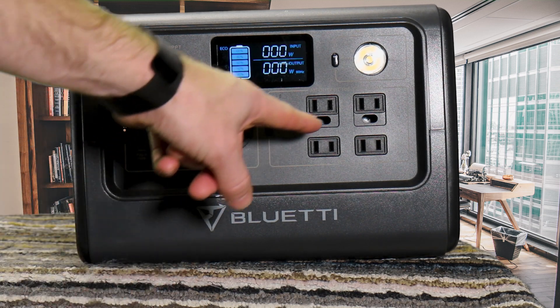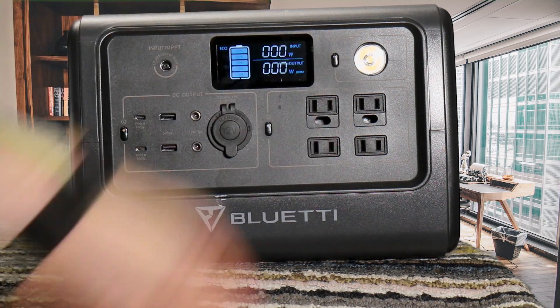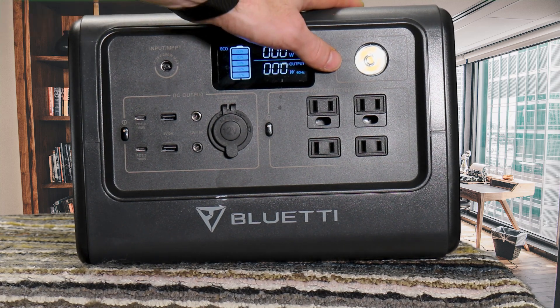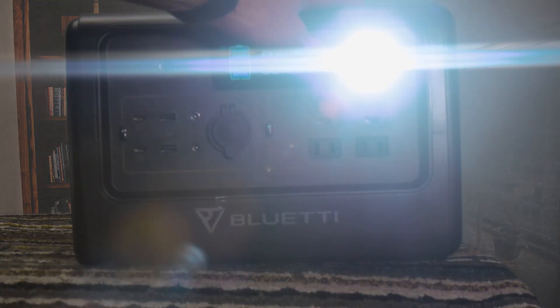On the AC side you have four AC 800 watt outputs. There's also a nice light on here — it draws about 2 watts, which means it's going to last days at 100 percent. You can also switch it to 50%, 100%, and SOS modes.